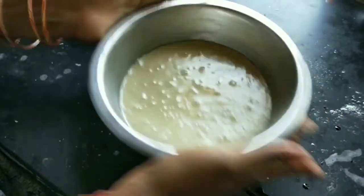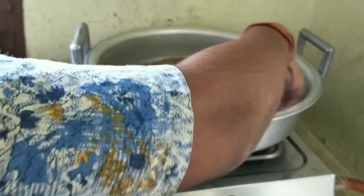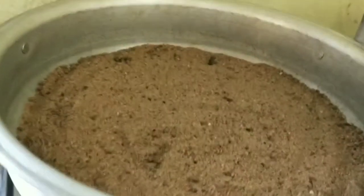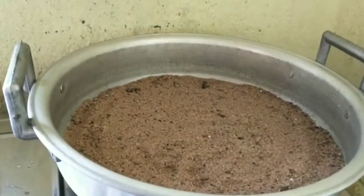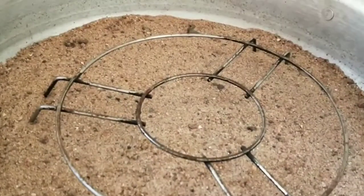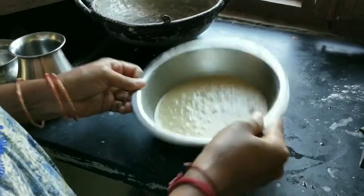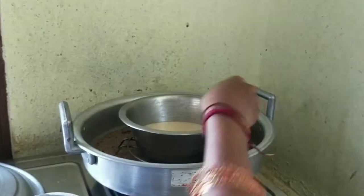We have a small bowl of cake and we have separated it from the table. We will put some salt in the bowl. We will put a stand in the bowl, a pan in the bowl, and some water and pepper in the bowl.